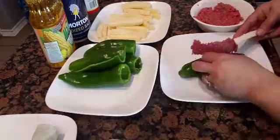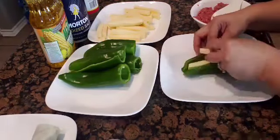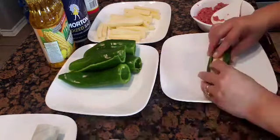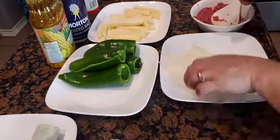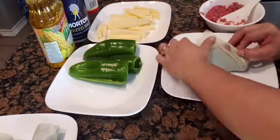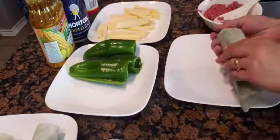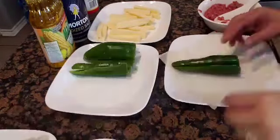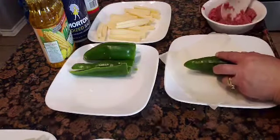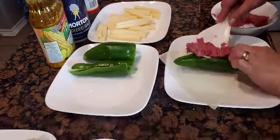We then start stuffing the peppers with beef, and I also add a couple of cheese sticks. Then I wrap it with a lumpia wrapper. I am using Anaheim peppers because they are not as spicy and are also bigger than regular banana peppers. I repeat the process until all have been wrapped.